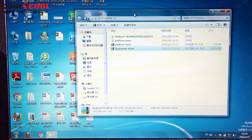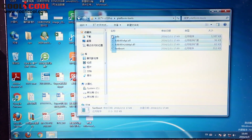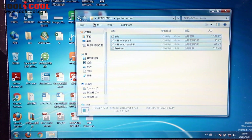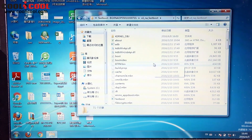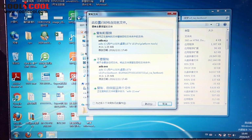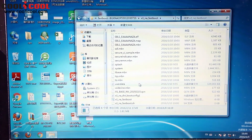The next step is to open the platform tools. There are four files you have to copy and paste — we will paste them here, as I show you. Once you have done this, the next step is to double click the fastboot file here to start it.